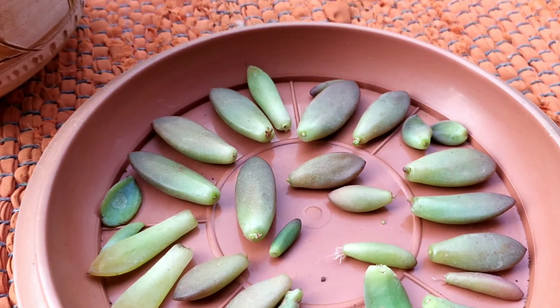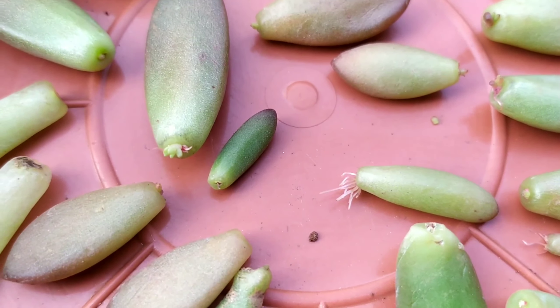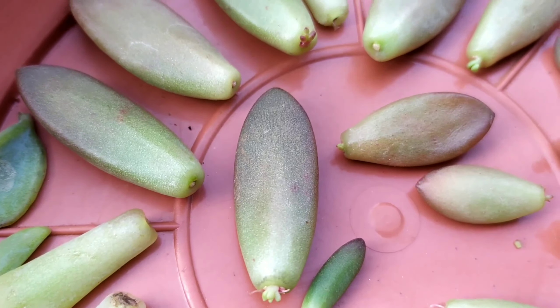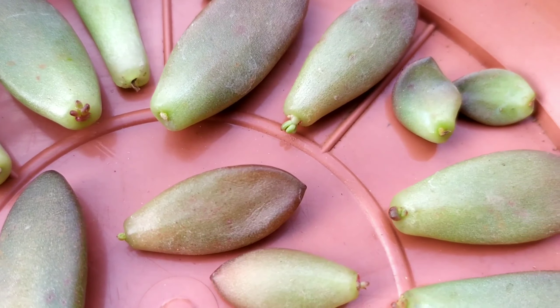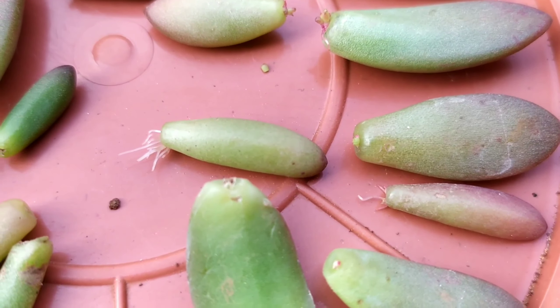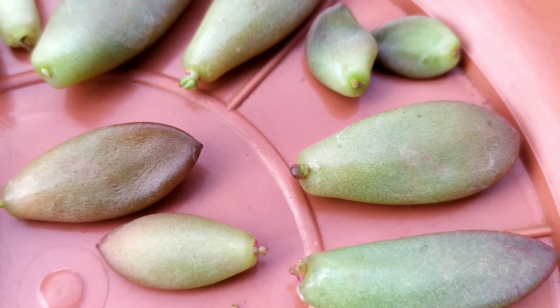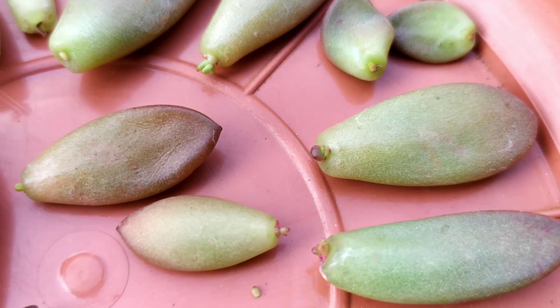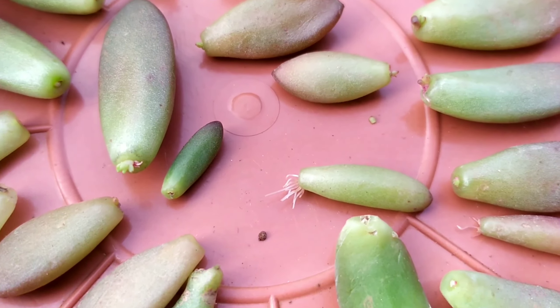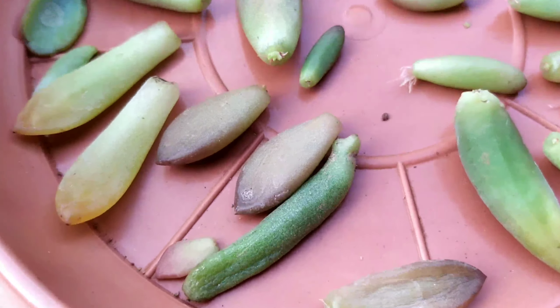The next batch I have is from my unboxing succulents video, where I found a number of fallen leaves that were ready. It has been over a week now — approximately nine days — so these leaves have been callusing for nine days. Some of them are showing tiny growth towards the edge, and some even have tiny roots developed. This growth happened without any soil or water; I just placed them under indirect sunlight.